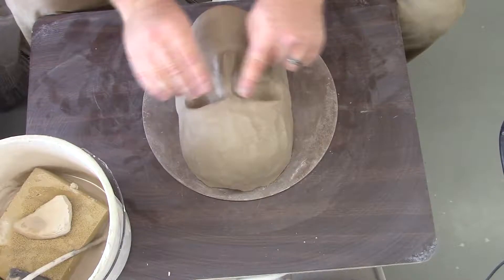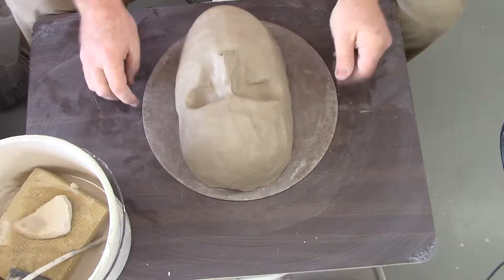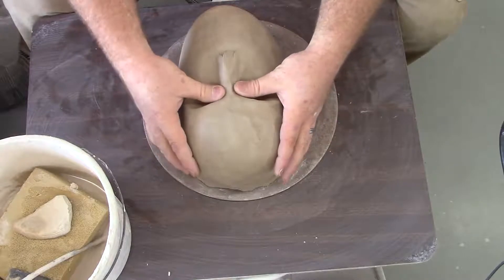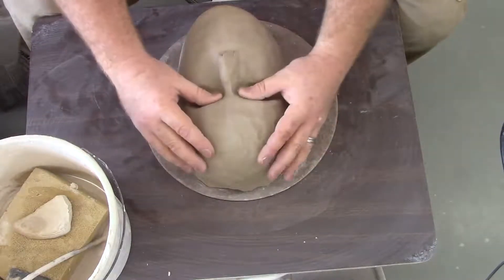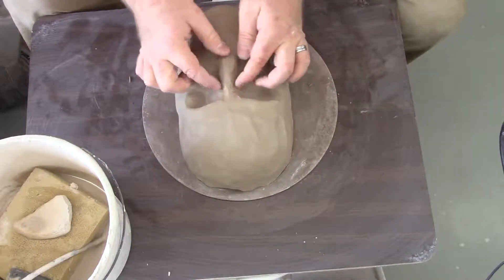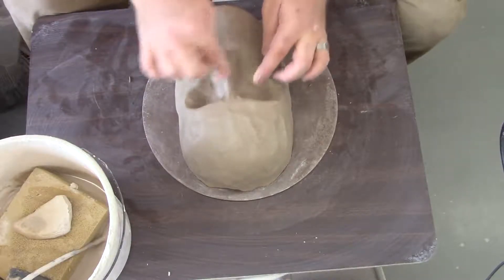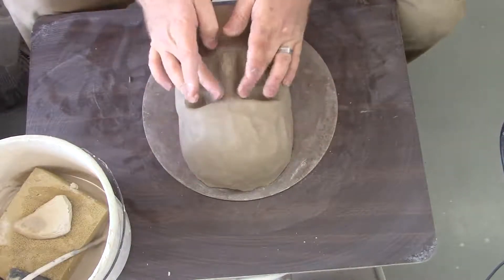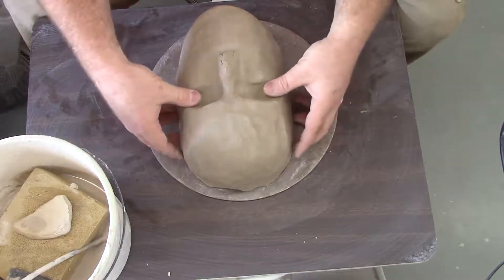For more of a Western European nose like mine, it comes in a little bit at the eyes, and the eyebrows stick up a little bit more. Males have a stronger eyebrow bone — the superciliary arch. And the cheekbone is the zygomatic arch.